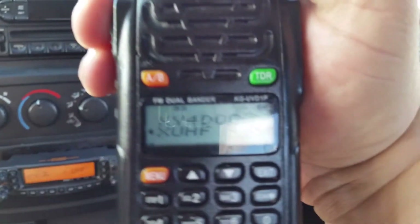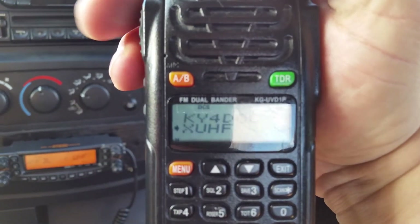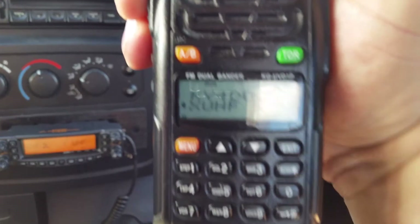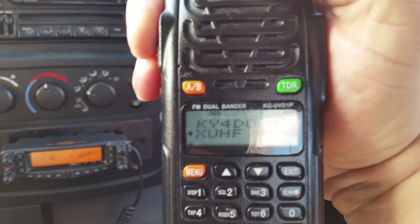I'm going to key up my HT, and you should hear the mobile radio key up as well.